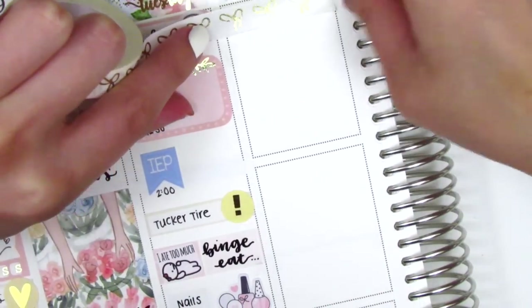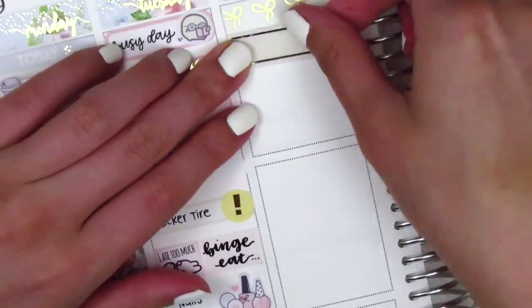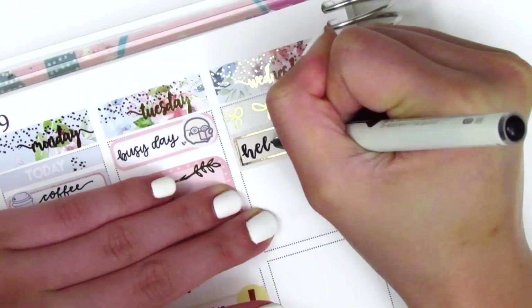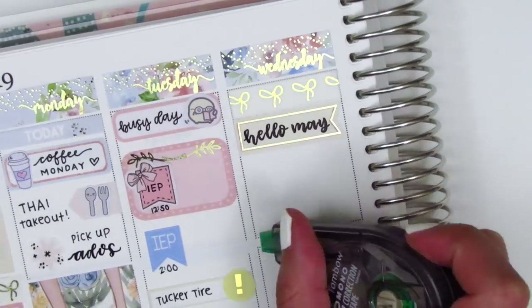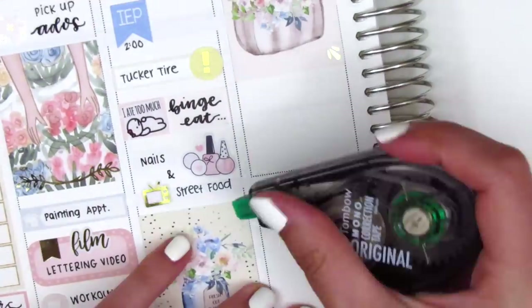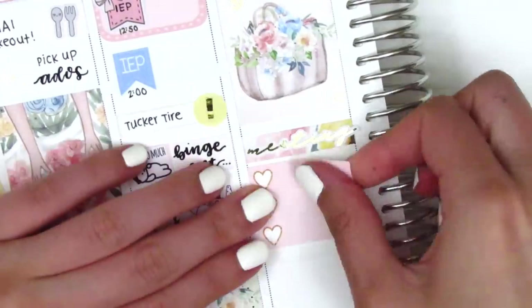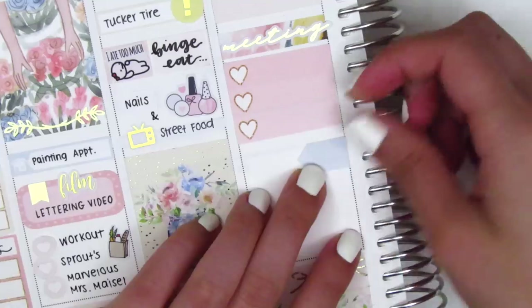Moving to Wednesday, I first started by pulling in a strip of the Simply Gilded Washi, and then I used this really pretty flag sticker from the kit and wrote Hello May on top of that because Wednesday was the first day of May. After that, I put down a full box right underneath. That day I had three IEP meetings back-to-back, so it was a super busy day. I cut out a strip of washi from a previous kit, that gold-foiled meeting sticker is from Hazel's Sticker, and I found a three-heart checklist in my leftover stash to mark my three meetings.